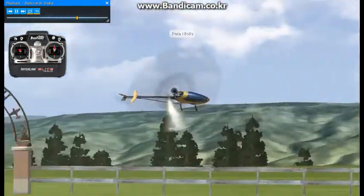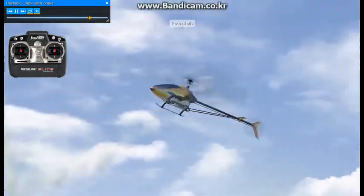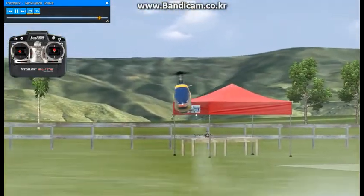Getting the transition down, the timing, the rhythm — that's probably going to be the hardest part. But once you've practiced all the prerequisite maneuvers, you should be good to go.